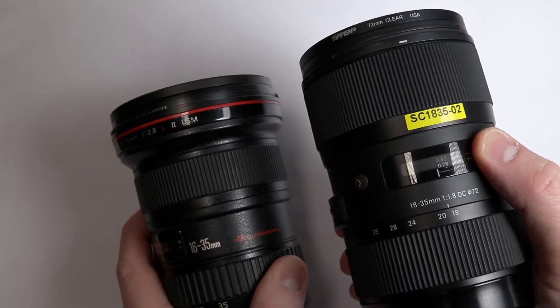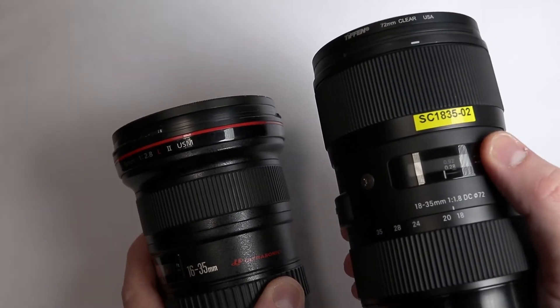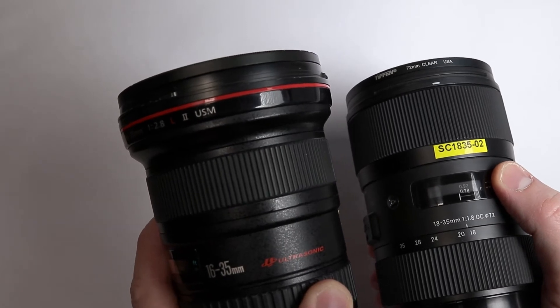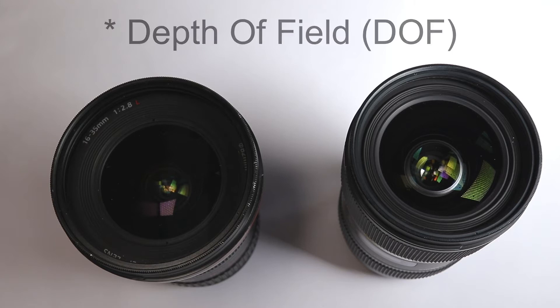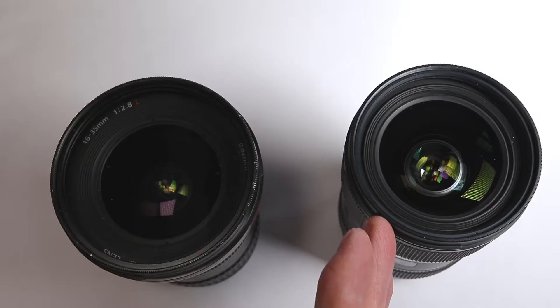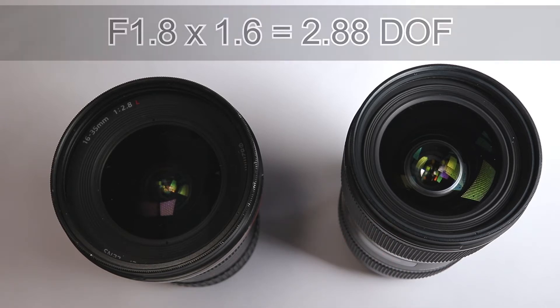This one goes down to f1.8 and this one goes down to f2.8. However, this one is only for an APS-C body and this one is for a full frame, although it will fit and work on an APS-C body. In terms of aperture performance, they're probably going to perform in a very similar manner, because this is f2.8 on a full frame and the equivalent aperture will be f1.8 and f1.6. So we're going to be seeing very similar aperture values.